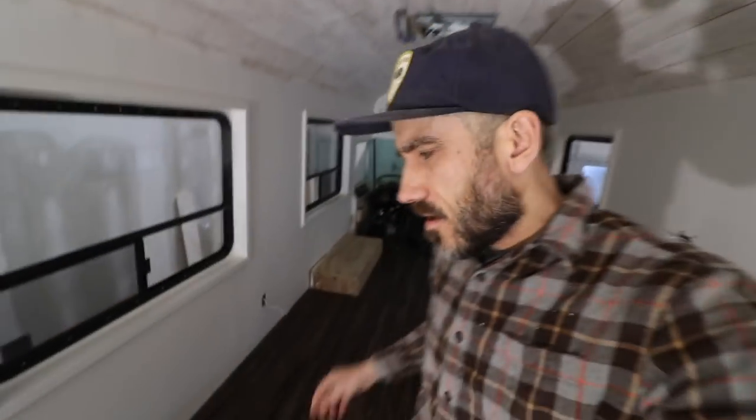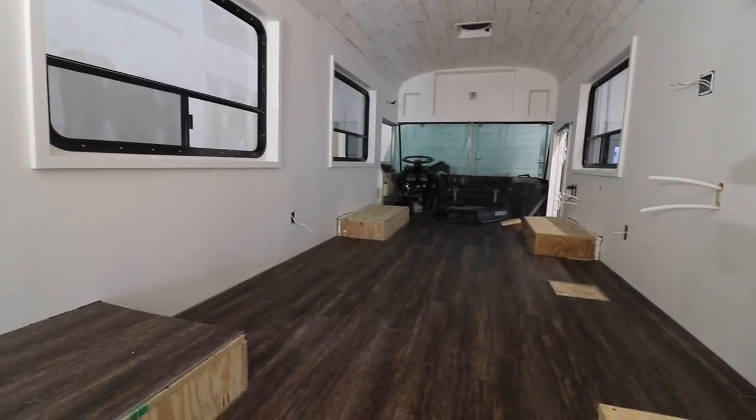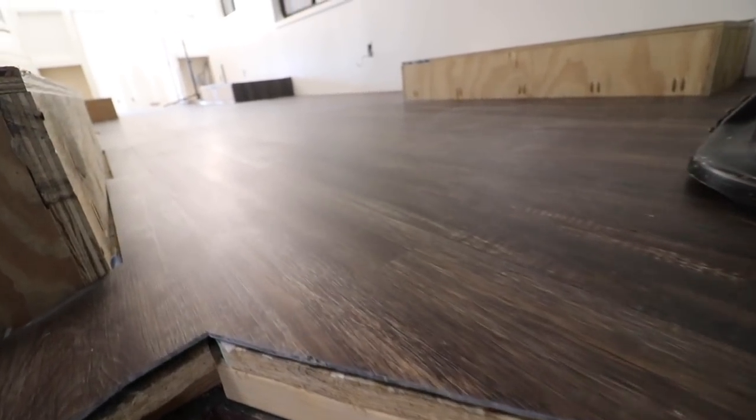All right, I finished the floor. Well, I still have to trim it out and do the baseboards. We chose not to do the wheel wells because they're just going to be covered anyways, and to save on material because we still have to build a couch, kitchen, shower, toilet, and bedroom.